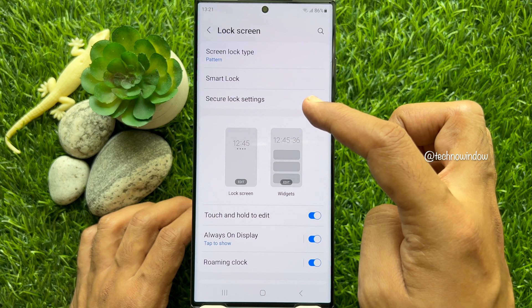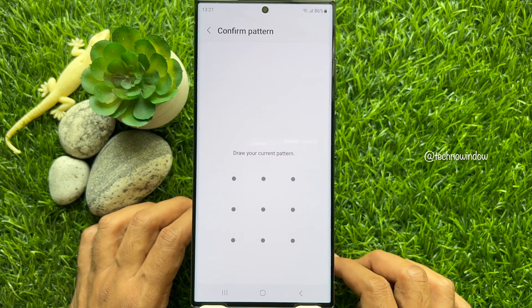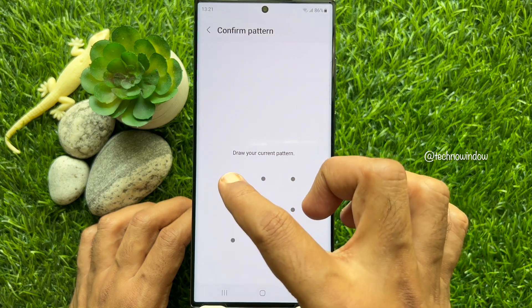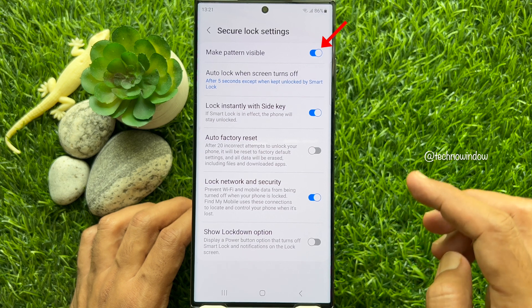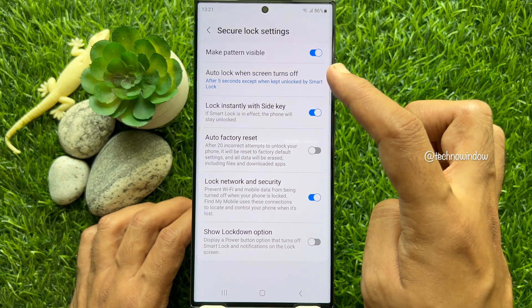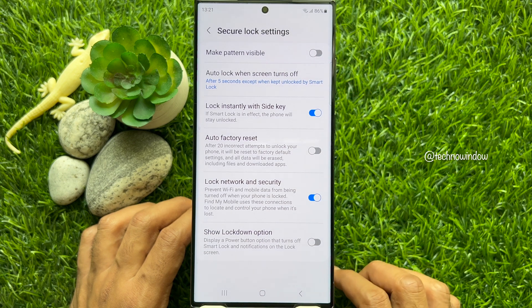Tap Secure Lock Settings. Draw your current pattern. To make the unlock pattern invisible, just turn off the button beside Make Pattern Visible.